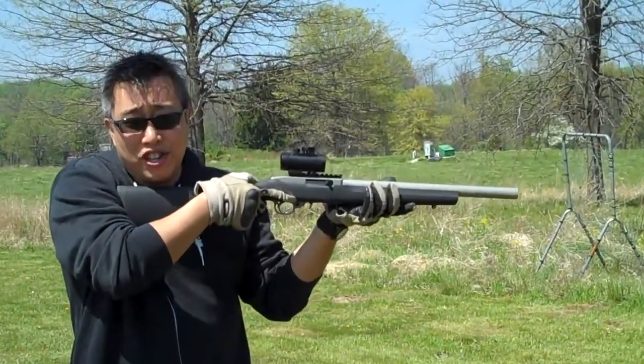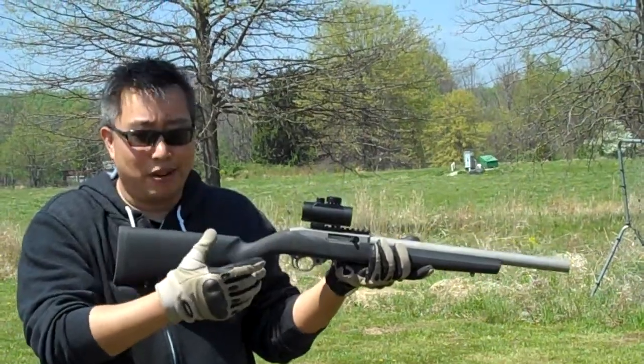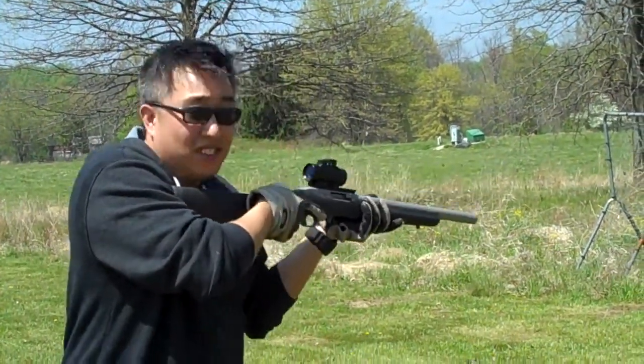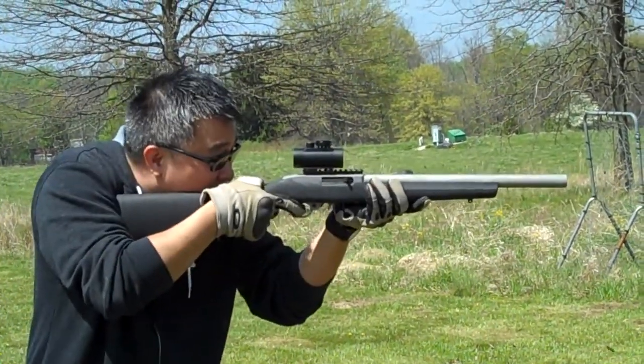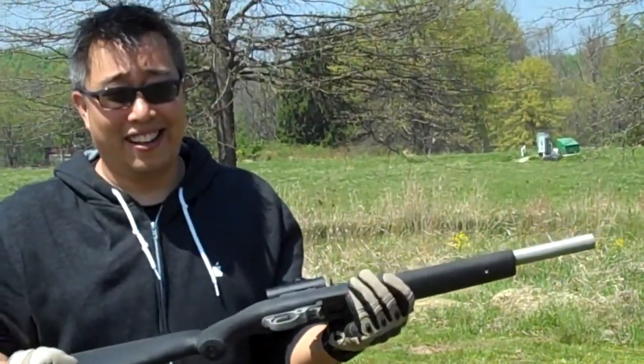So that's one shot, as you can tell. There's a little bit of a clack, but other than that, it's pretty quiet. You can hear the clanging of the target — it's pretty loud — but you can see how quiet that is.